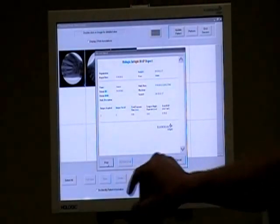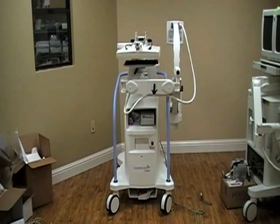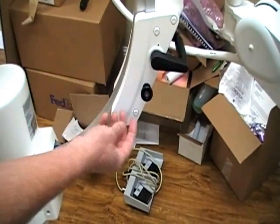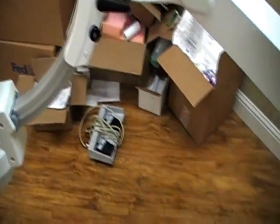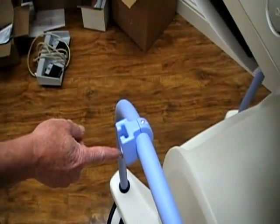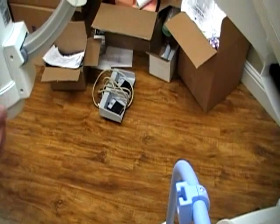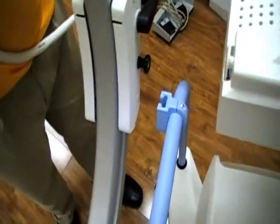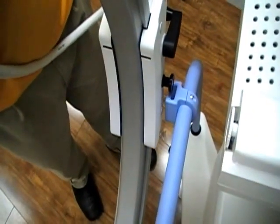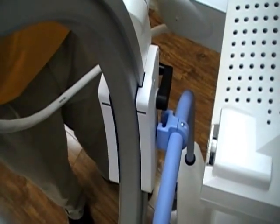We can also send the DAP report to the PACS system by hitting DICOM Send if we're connected. This is what the system should look like when it's properly stored. On the C-arm there's a handle that fits inside a receiver. The handle is like a T — if you put it in crooked it won't go easily. Bring the arm around, line up the handle with the receiver, push down on the arm, it goes in, lock the C-arm, and you're good to go.